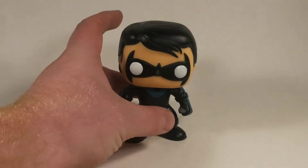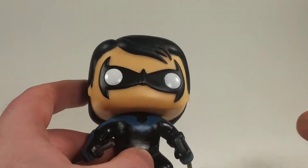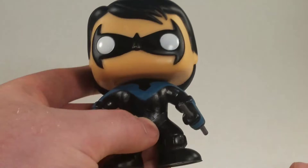On to the pop itself, this is the Tim Drake version of Nightwing. There were no other Nightwings, but Tim Drake nonetheless.